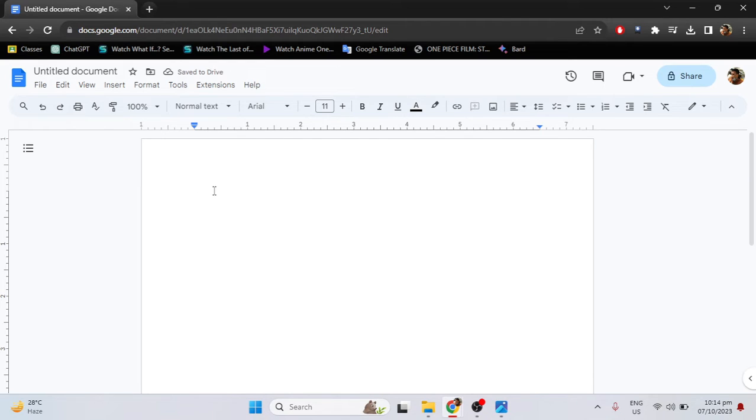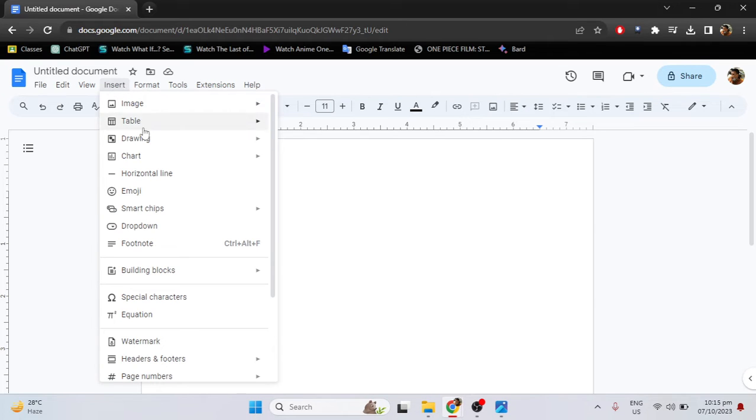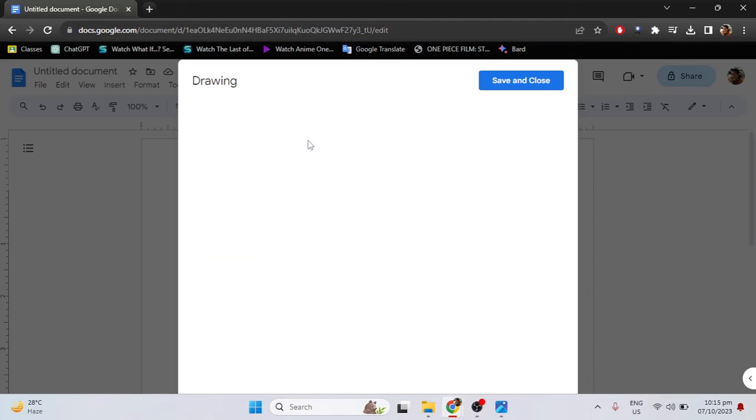Here is how to merge two images in Google Docs. The first thing you need to do is go to the Insert tab, select Drawing, and click New.